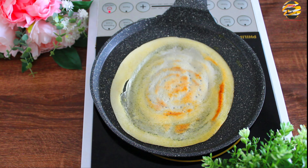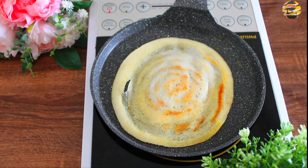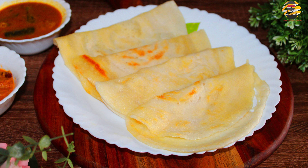Once it's crispy, take it out and serve it hot. There you go — easy and tasty crispy dosa is ready! I hope this video helps. If you like this video, hit the like button and share with your friends and families. For more recipes, consider subscribing to my channel. See you in the next video — until then, take care and bye!